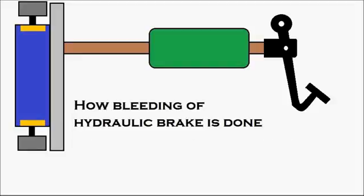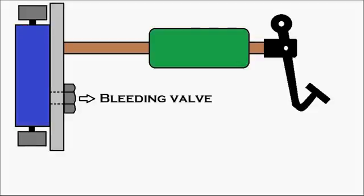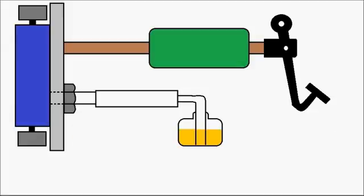How is bleeding of a hydraulic brake done? Let's see. First, let's look at the apparatus required. Brake bleeding is done through a bleeding valve. That is the bleeding valve, with a bleeding nipple on it — we've made it bigger so you can identify it. A pipe is connected to the nipple and dipped into a jar with the brake fluid. This is the apparatus required for brake bleeding.